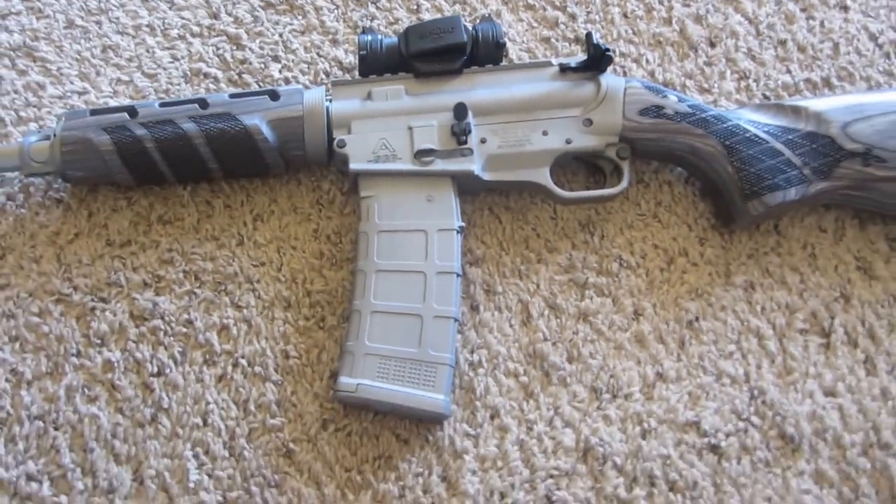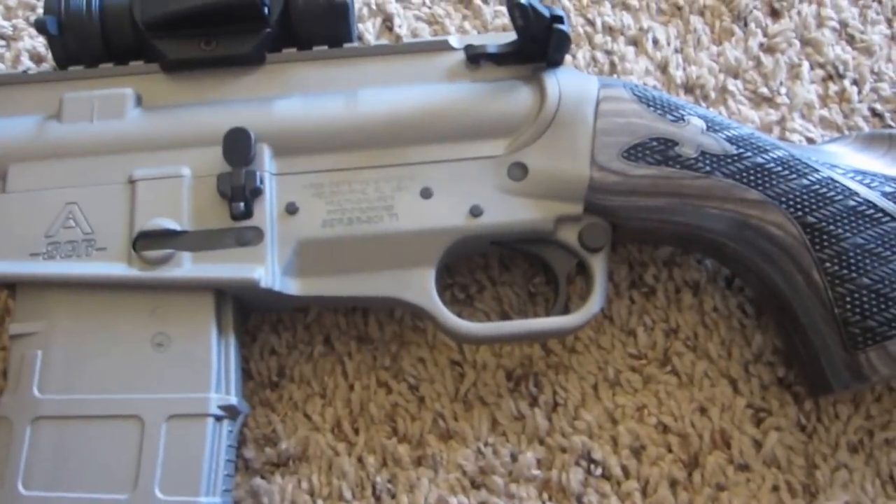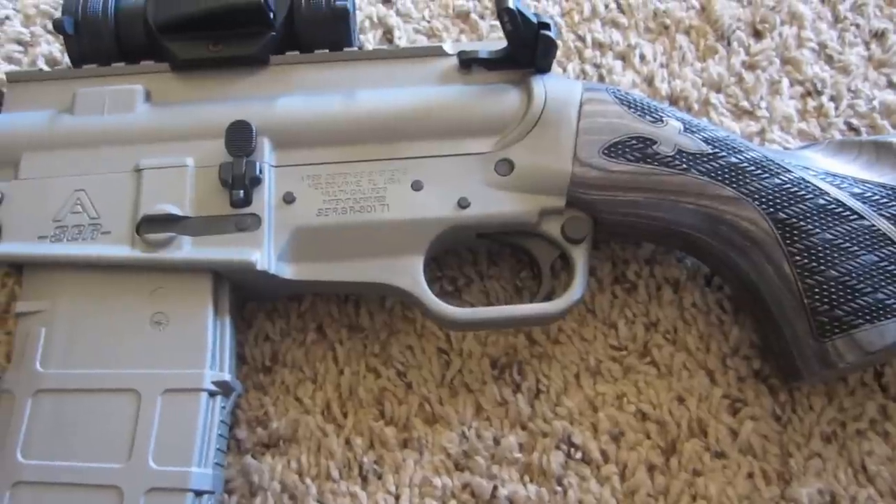The bolt and the trigger are for this gun only — they don't fit any other gun, so you're pretty much stuck with the trigger they give you. This is a Gen 2, so their triggers are a lot better. It's right at 6 pounds.